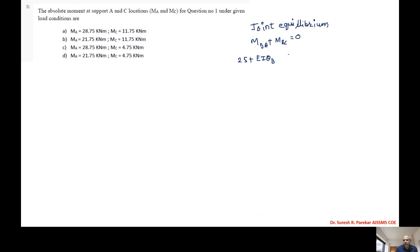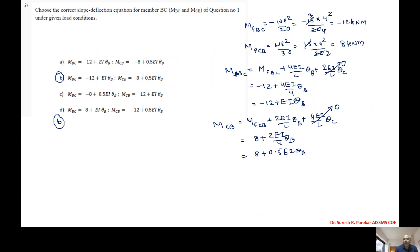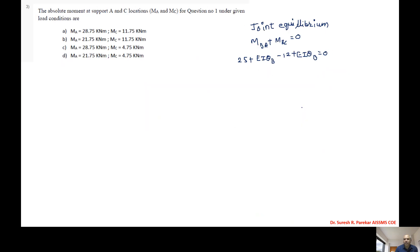Substituting: 25 + EI·θB + (-12 + EI·θB) = 0, giving 2EI·θB = -12 - 13 = -13. Wait — rearranging properly, we get 2EI·θB = -13, and therefore EI·θB = -6.5 kilonewton meter.